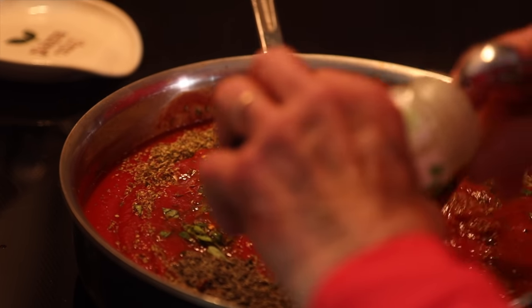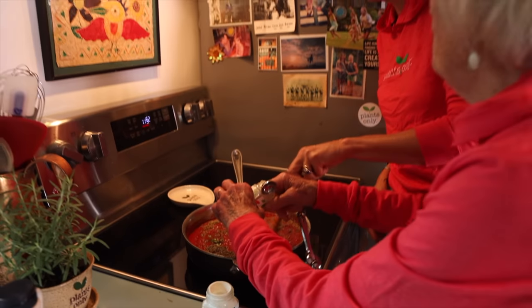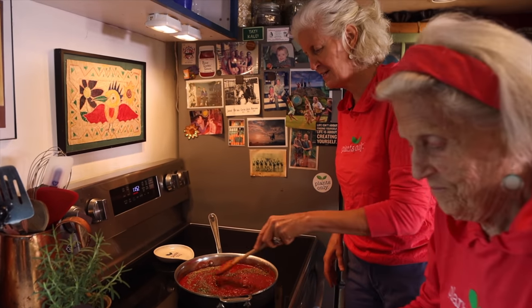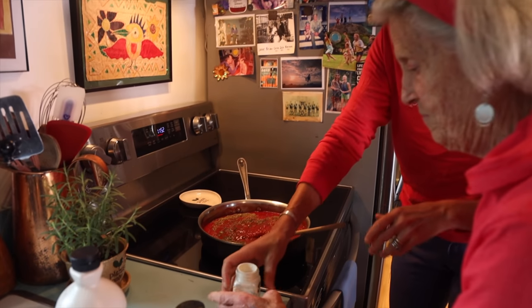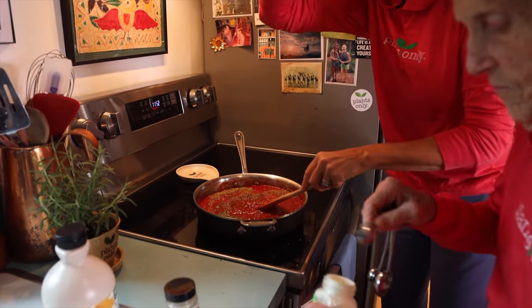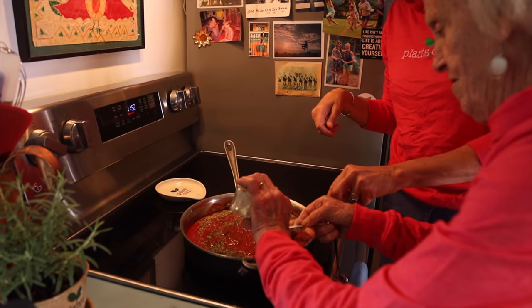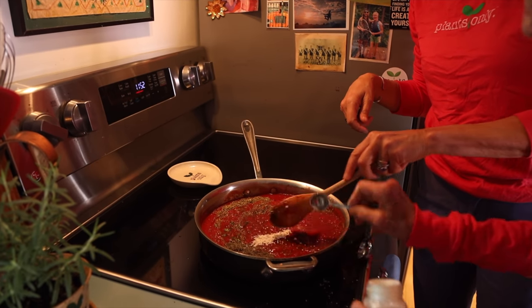The onion powder is a little lumpy. We don't have air conditioning, so the humidity sneaks into some of our spices and turns them solid — it's got our garlic powder too. I have to get my knife in there and scratch, scratch, scratch sometimes to get it. This one looks a little more agreeable. There you go — that's a rough teaspoon.